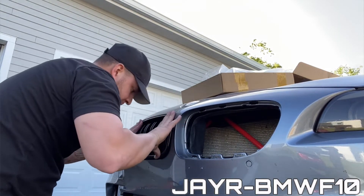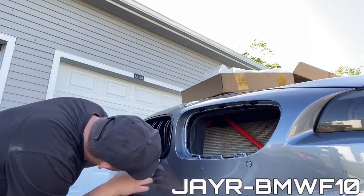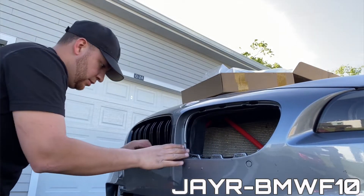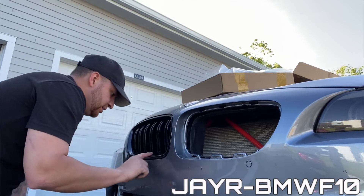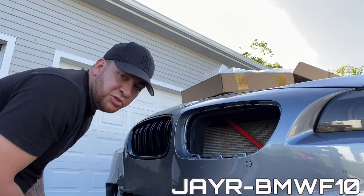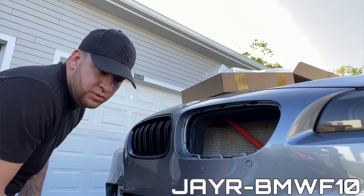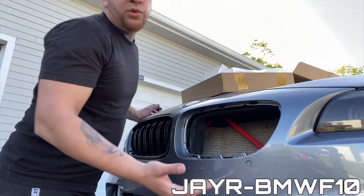There we go. Not gonna lie guys, it looks great. But while I was putting it in, it got me a little bit scared because I thought it was gonna break. I guess it's because it's new — that's why you feel those clips clipping. But the other ones, you don't hear any clips, nothing.